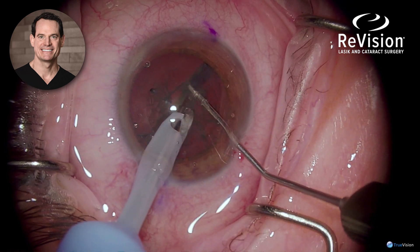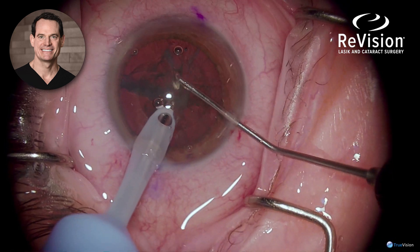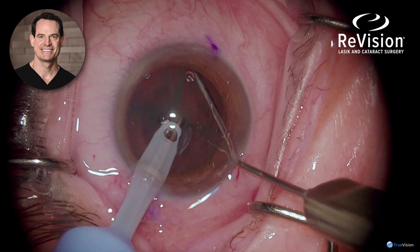The lens is then further divided — even though it's been pre-divided by the laser — using the chopper.